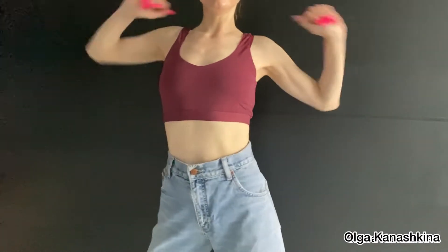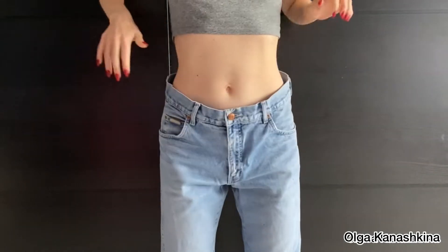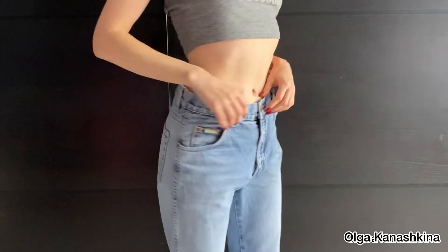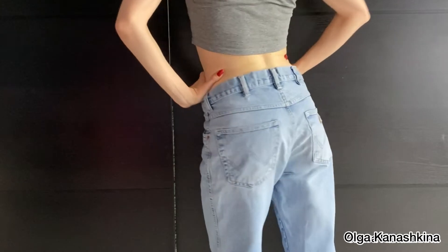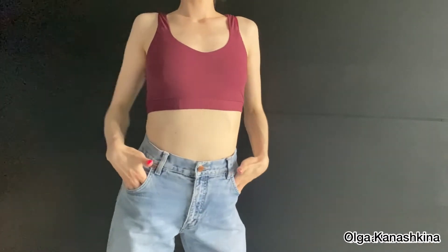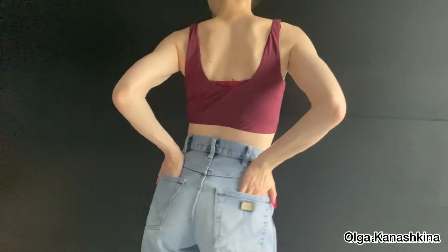Here you can see the result of the work — I think it looks very nice! Let's look at how the jeans fit me before and after. You can see the result — I like it very much. Thank you for watching this video. I hope you enjoyed it. Please let me know if you liked it, and I'll see you in the next video. Bye-bye!